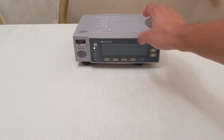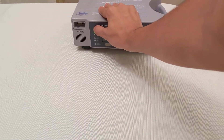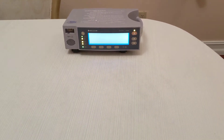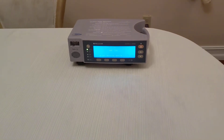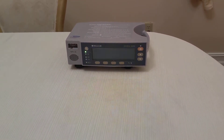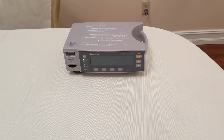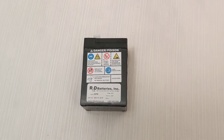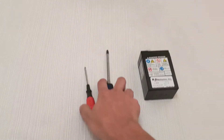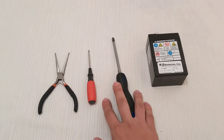Hey guys, this is a video for the Nellcor OxiMax N600X and its error code EEE718. So then it turns on and turns off. After looking at this problem we found out that it's a battery issue, and so we went ahead and purchased a battery online from R&D Batteries Inc. Right now we are going to go ahead and replace it to fix this issue. All you need is some pliers and screwdrivers and you should be good.